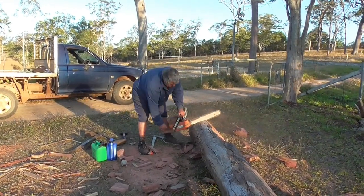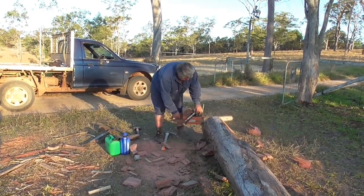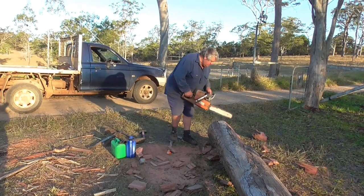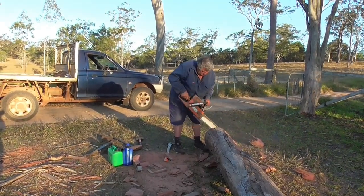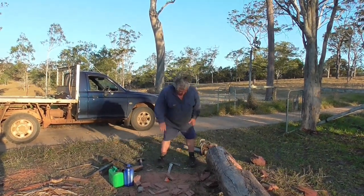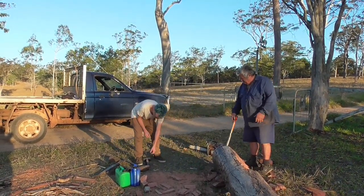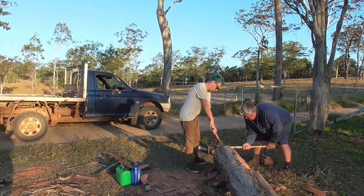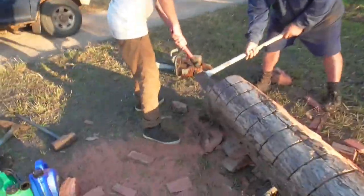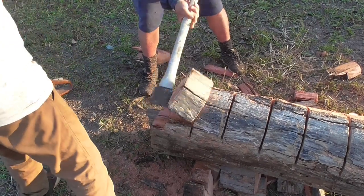Here I'm putting cuts in the log — the saw is that bloody blunt you could ride it. I'm trying to cut the end off but I gave up halfway through and went and sharpened the saw, then it all went a lot better. What you do is put cuts along the log, then get an old axe, hold it in place, and give it a whack with the hammer to split the pieces off — to make the end of the log smaller. This log is way too big to fit in the hole, and while anyone with sense would get logs the right size, these are all dead ones on the place that aren't big enough to saw up for timber.